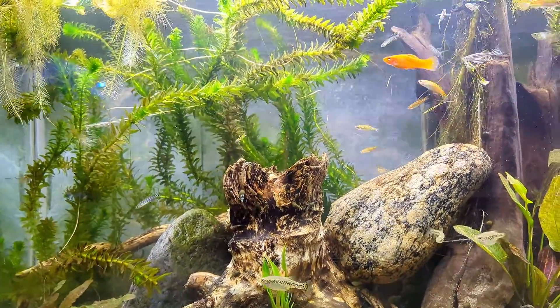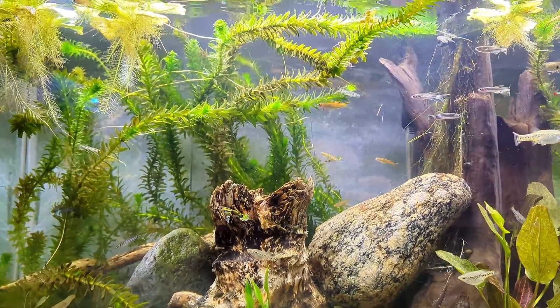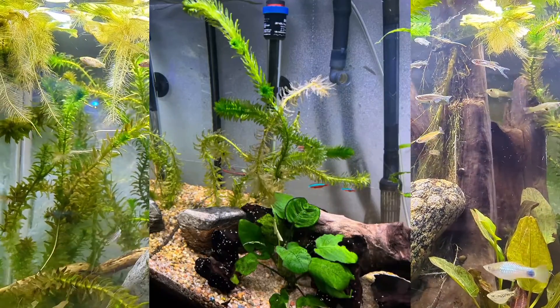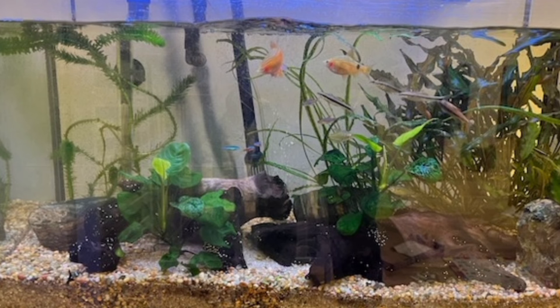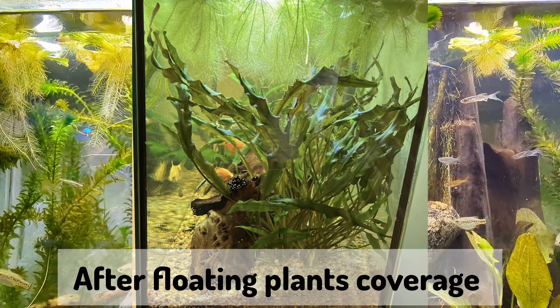I'll insert here some of my clients' aquarium pictures — before and after they had floating plants, then cut them too short, and they never grew back, and all the plants burnt. So it's important to have floating plants; they will let the right spectrum of light reach inside the fish tank.